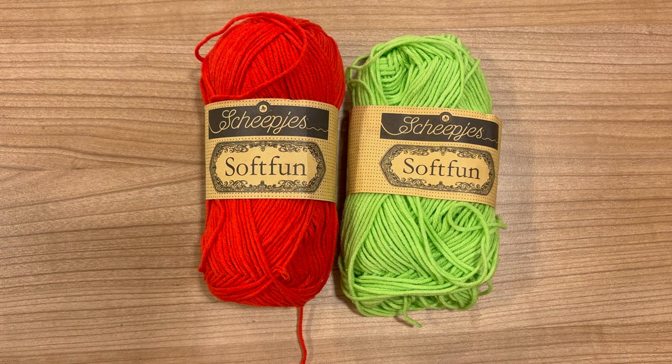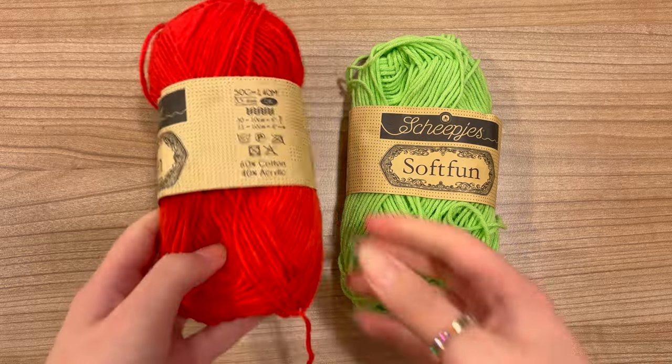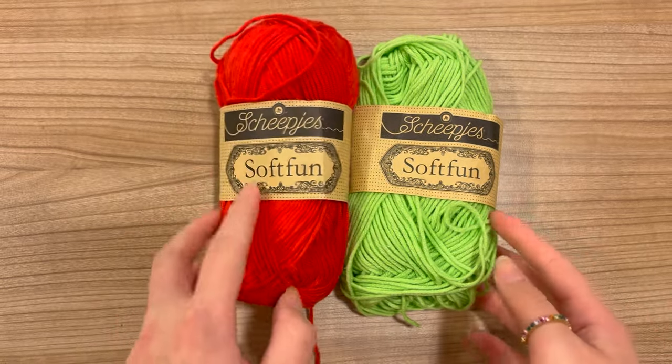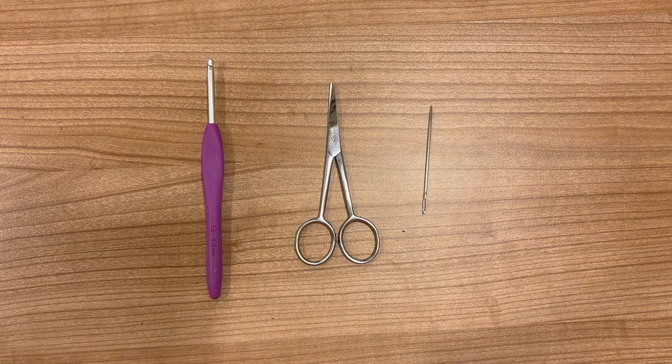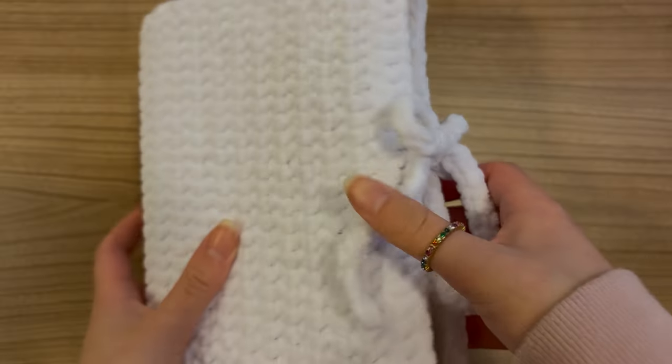For the strawberries you're going to need red and green yarn. I am using a combination of 60% cotton with 40% acrylic. You'll need a crochet hook — I'm using a four millimeter hook — scissors, and a darning needle.